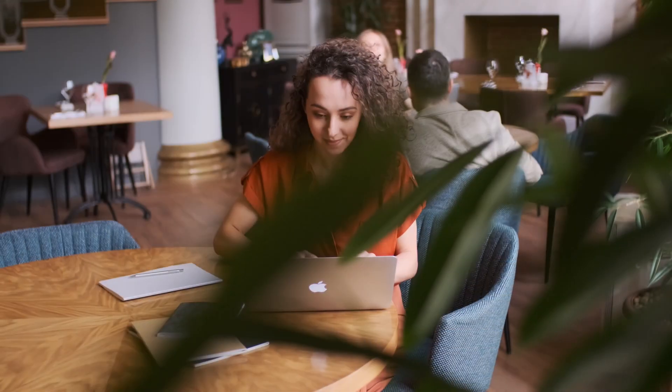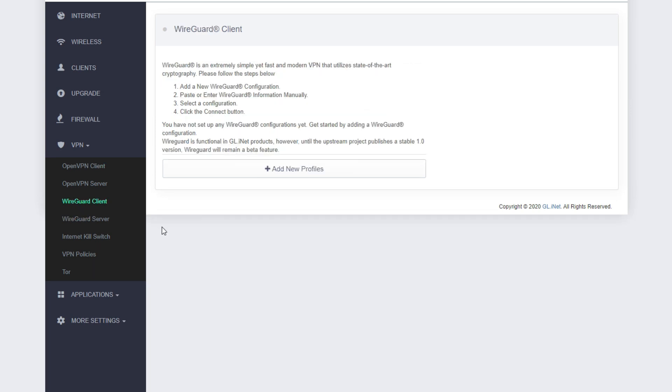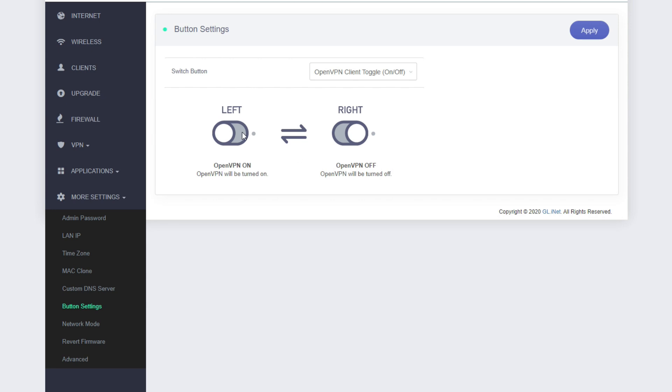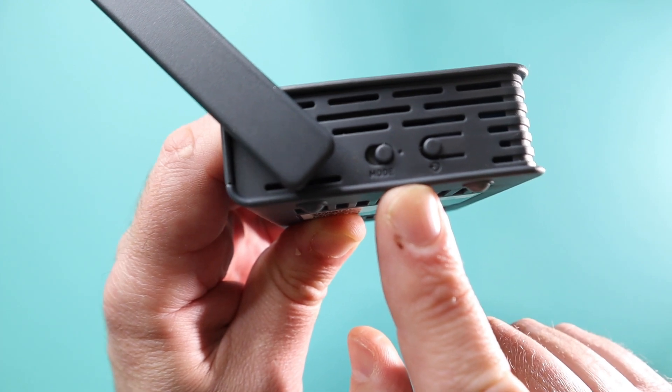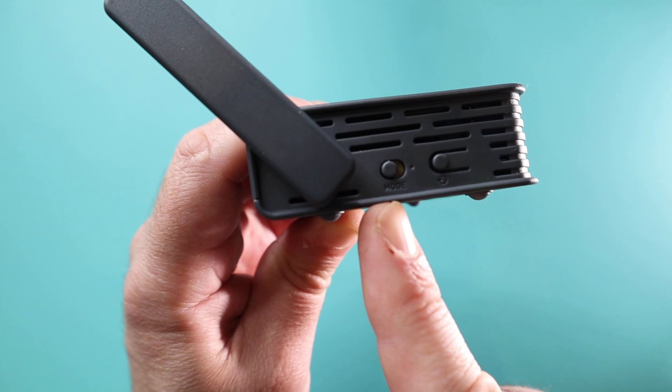And then there's privacy. We all know that when we use airport Wi-Fi, coffee shop Wi-Fi, restaurant Wi-Fi, or hotel Wi-Fi, we're supposed to use a VPN. Let's be honest — how many of us actually bother to switch that on? What's great about this is that it's built with security in mind. It's got a whole bunch of VPN options you can set up, and the cool thing is you don't have to remember to enable it. It's got a physical toggle button, and when you switch it on, you've created your own secure VPN hotspot.